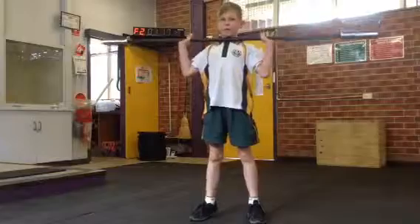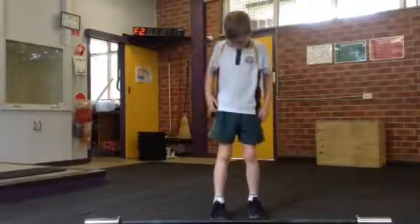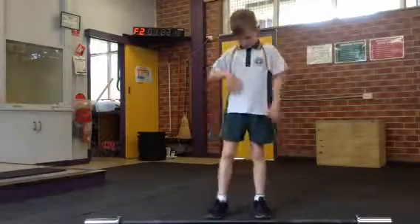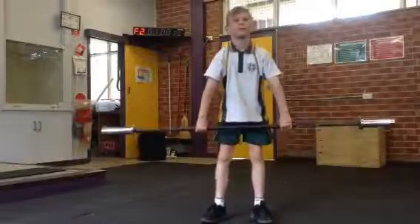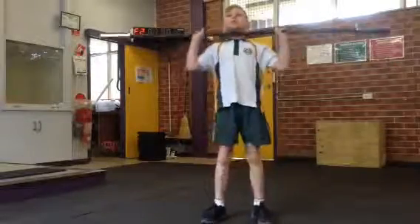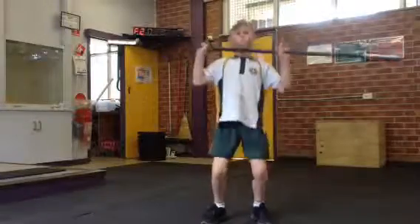Thirteen — hold on, I've got your balance down here. That's 13. Fourteen. That's it. Good. Good boy. Fifteen.